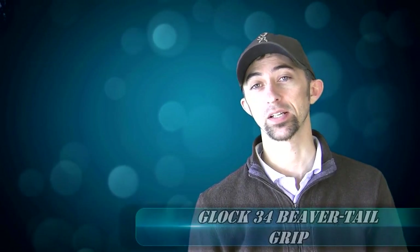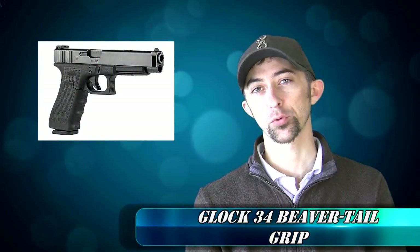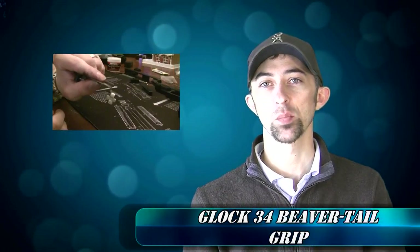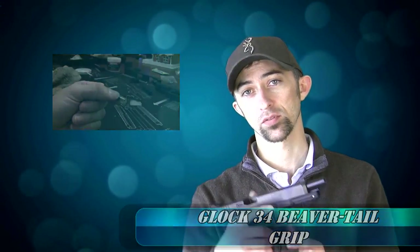Hey guys, this is Mac back again with another episode of Glock Mods and Glock Upgrades. I've been going through and upgrading my Glock 34 competition pistol that I'm going to be using in three-gun competition and USPSA. The first episode you saw me do the 25-cent trigger job, taking stock components on this Glock 34 and turning it into a really nice three to three-and-a-half pound pull competition trigger. Today we're going to work on the grip.